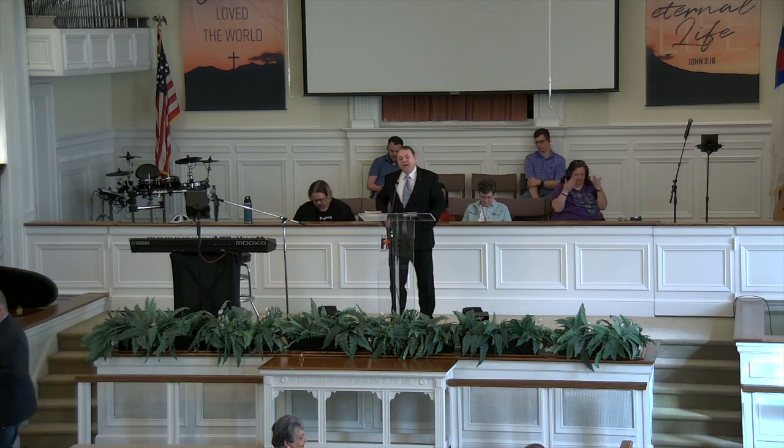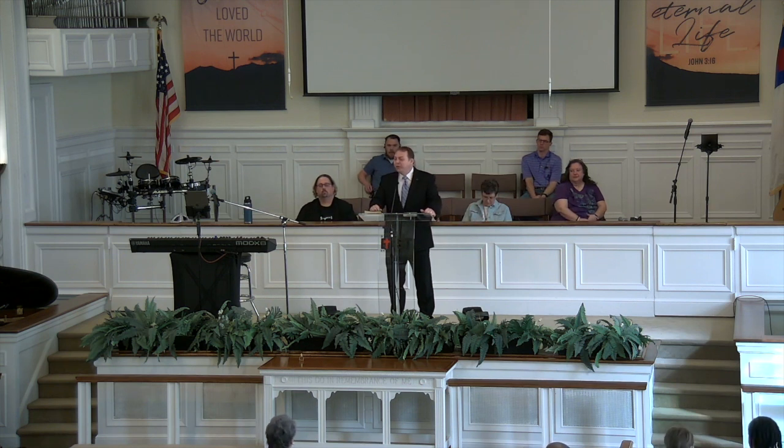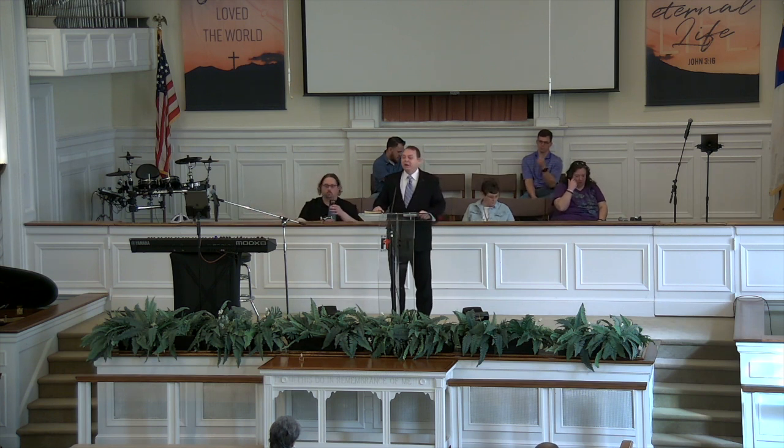Good morning. Grace and peace be with you this day. I'm honored to be worshiping here at Barnwell First Baptist Church. I've passed by this church many times in my life. I'm very familiar with this area and very excited to be here.